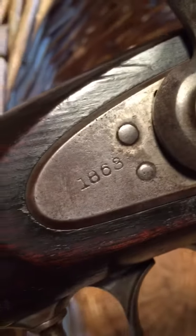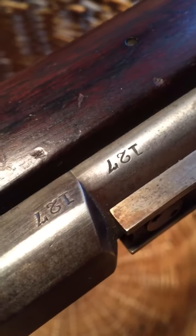If anybody can get a value on this gun for me, I sure would appreciate it. The barrel is 32 and a half inches long. The gun is 51 inches and seven eighths long. The lock plate's got 1863 on it, and the breech has 1868 on it. And look at this model number as well — it's going to be upside down, but you can see that model number is 127.